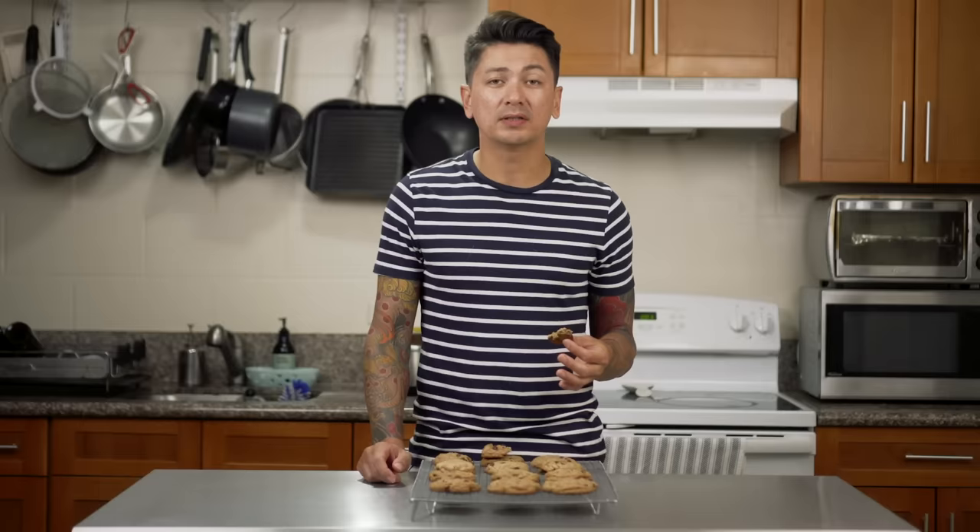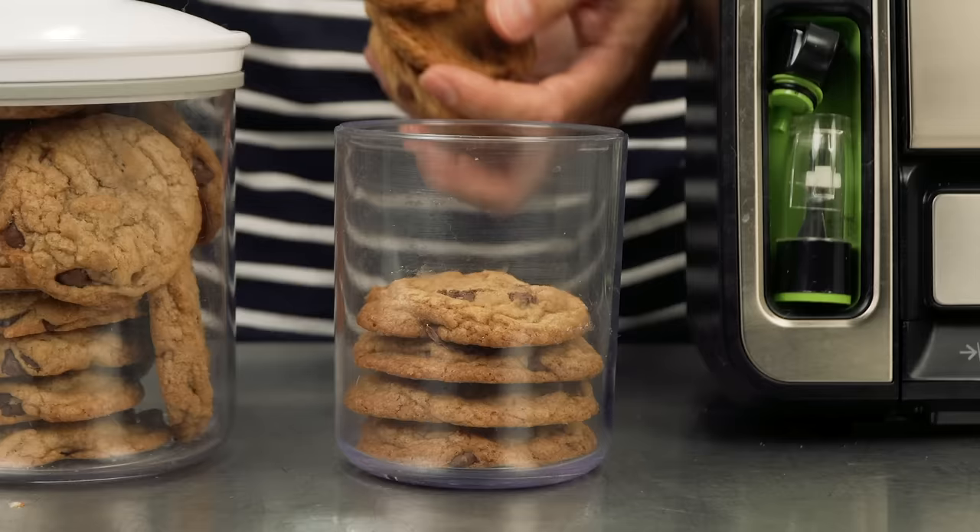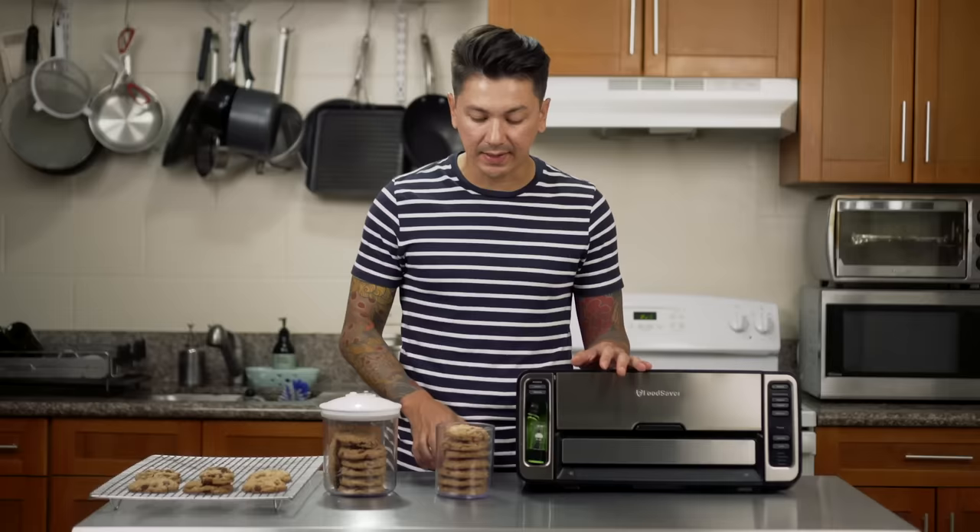What really got me hooked to these cookies was that honestly a day or two later, they're still chewy, still nice and soft, and they still have that same crunch. Most cookie recipes I've tried in the past — once you bake them and put them away, next day they're brick hard and you've lost that nice soft fresh-baked texture. These stay true to their texture and their chew even days after.